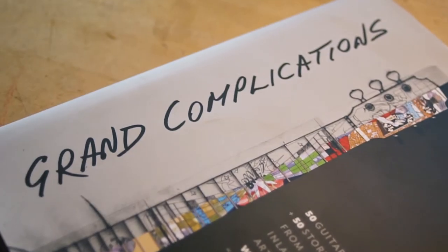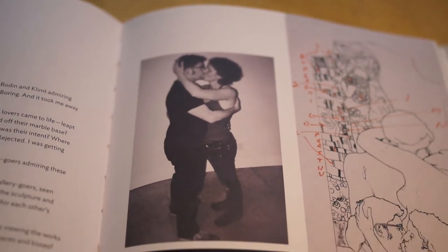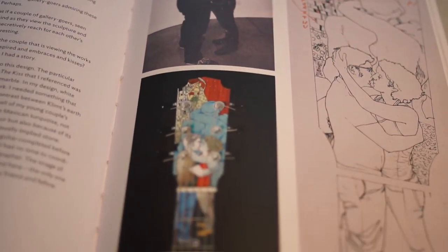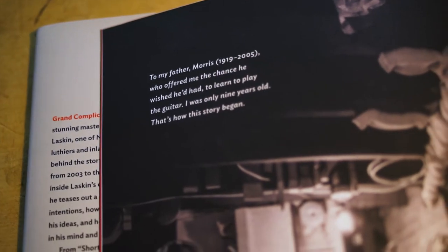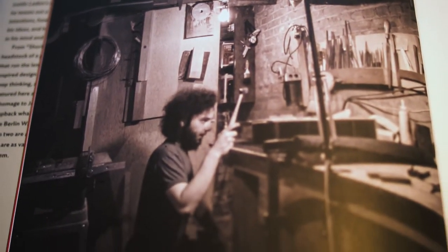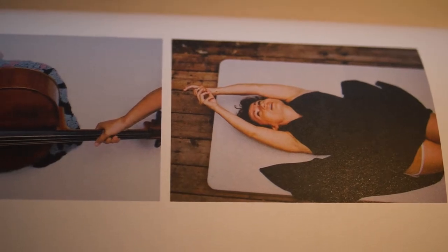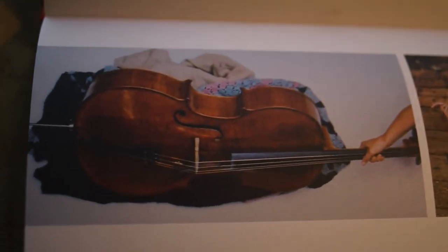The new book that came out, Grand Complications, is the second sort of coffee table book about my inlay work. This book takes you behind the concepts and how I got to the final design. The bigger job of the book, in addition to showing the inlays, is about process. My goal was to pull back the curtain and take you backstage, explaining how I get from the starting point of maybe a novel's worth of ideas that I have to distill down to a single narrative, and eventually we land on a theme that's important to them.